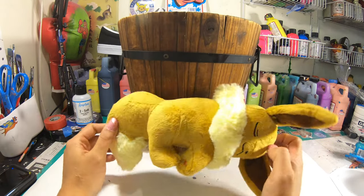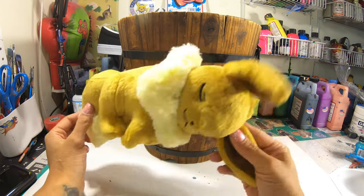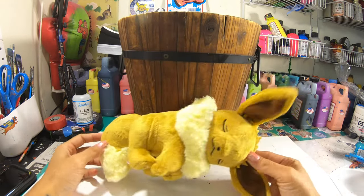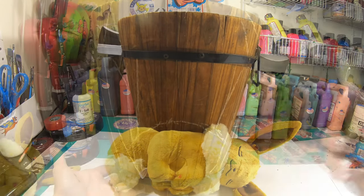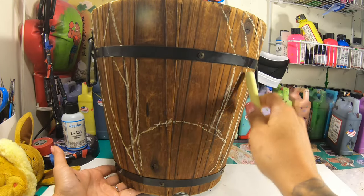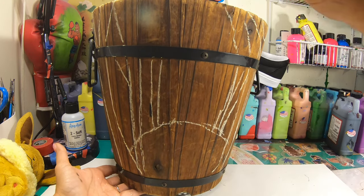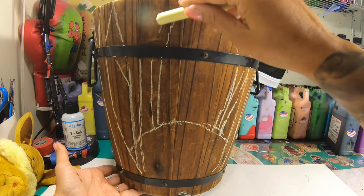This idea was inspired by a sleeping Eevee I purchased at the Pokemon Center in Tokyo earlier this year. I'm doing absolutely nothing to the surface other than drawing on it with basic yellow street chalk.